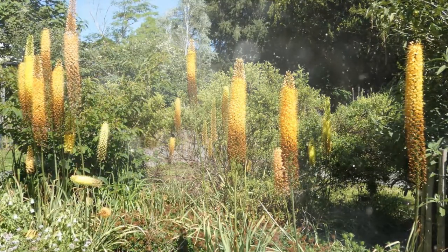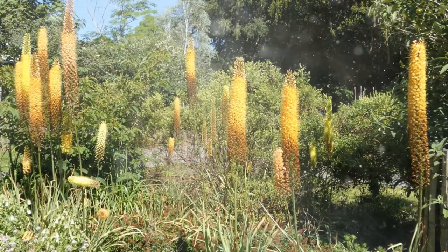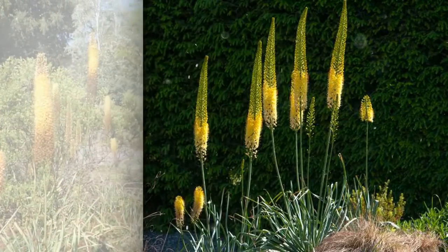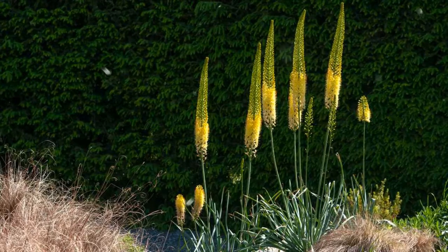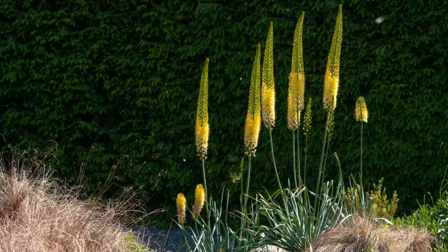Selecting the right Eremurus varieties. Eremurus offers a range of species and cultivars, each with distinct characteristics. Eremurus robustus is known for its tall flower spikes and pinkish-purple flowers. Eremurus stenophyllus features shorter stems with bright yellow or orange flowers.